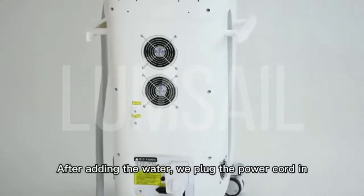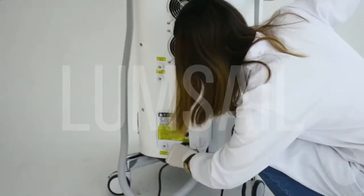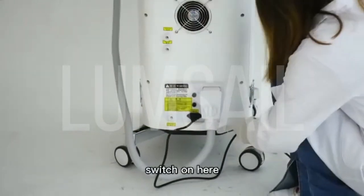After adding the water, we plug the power cord in. Plug in the power cord. Switch on here.